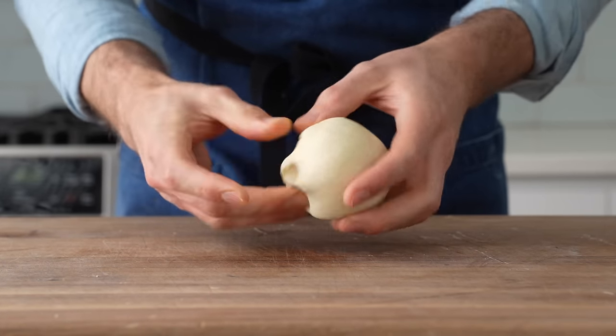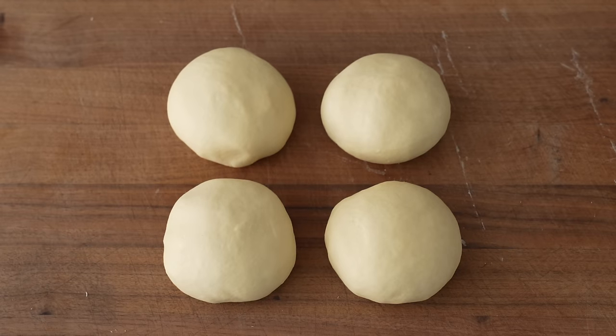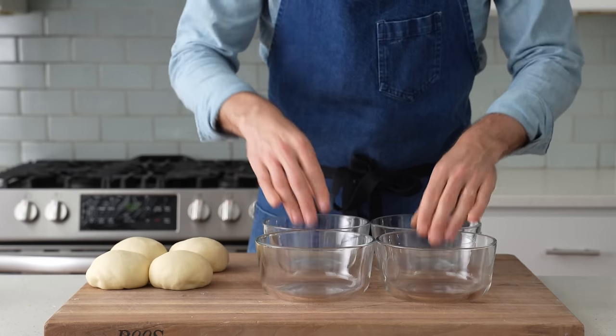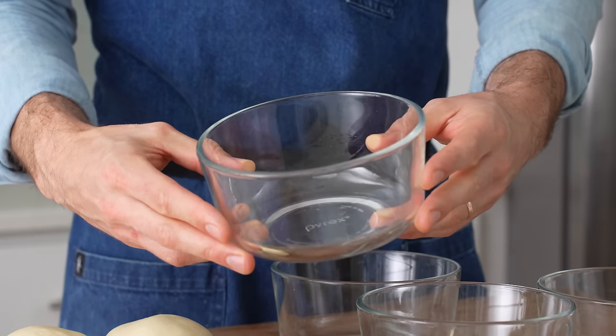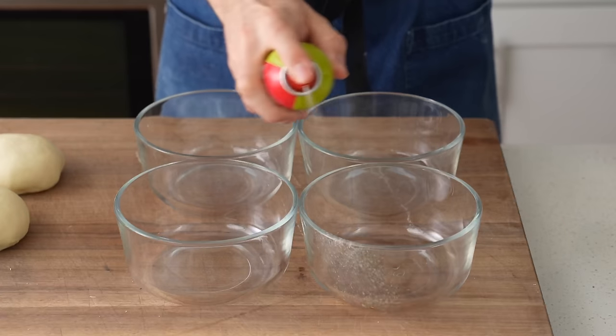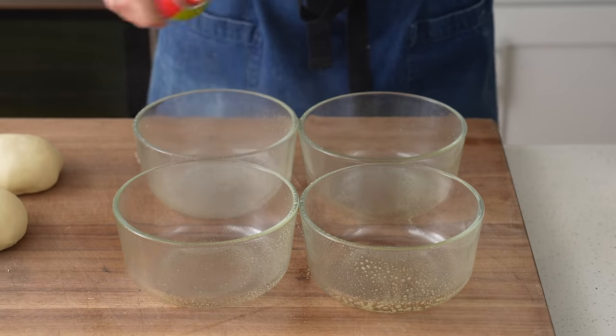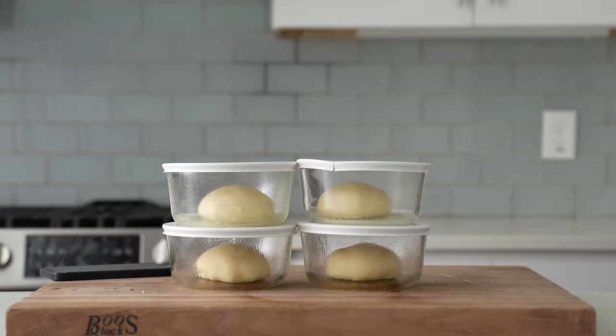And once I've got all four of these balls rolled up, I'm going to grab something to ferment them in. For me, most of the time, the best option is these little Pyrex containers. I like them because they allow me to pull the exact number of pizza doughs that I need out of the fridge at one time. I'll spray all four of these real quick with some olive oil pan spray to try and mitigate any stickiness, and then I'll load in all four of my doughs. From there, I'll cover them up and set a timer for 30 minutes.